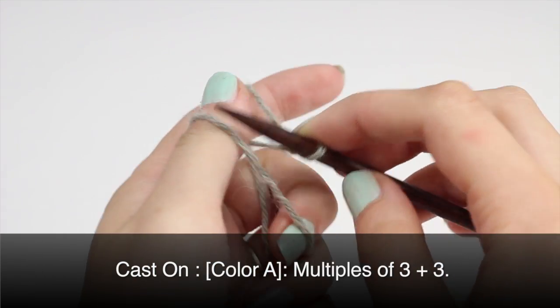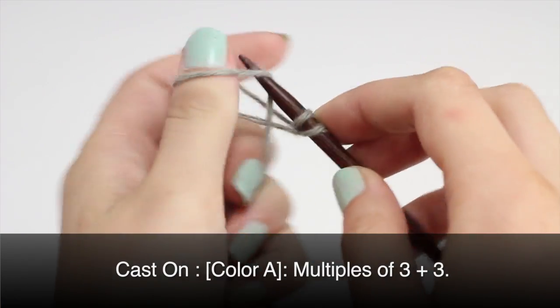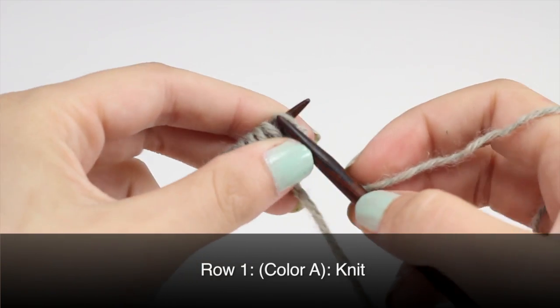To begin this stitch, you must cast on in multiples of 3 plus 3. Row 1: with color A, knit all stitches.